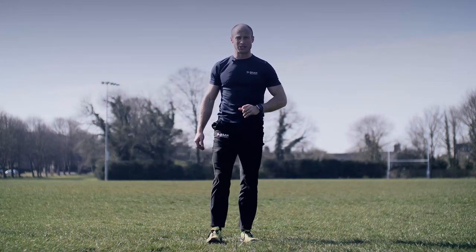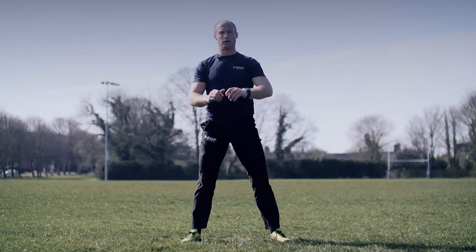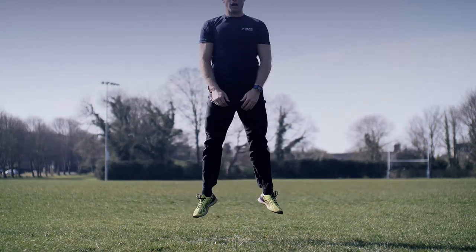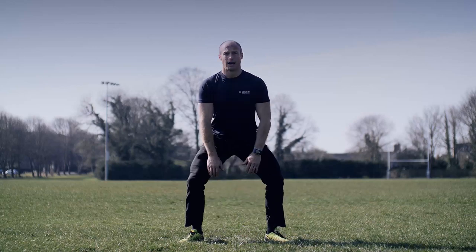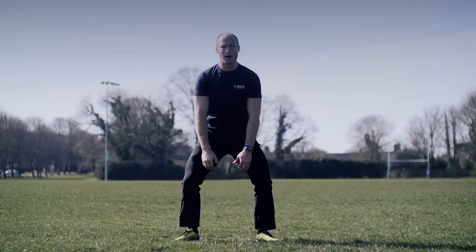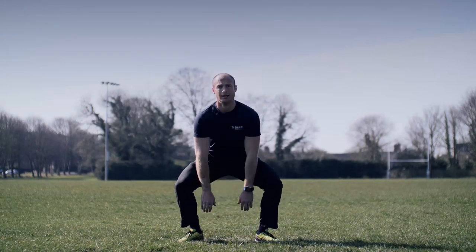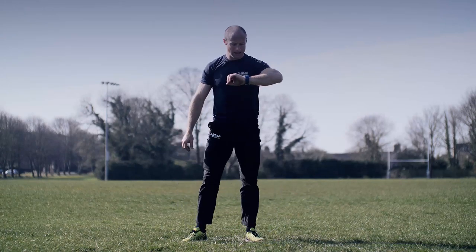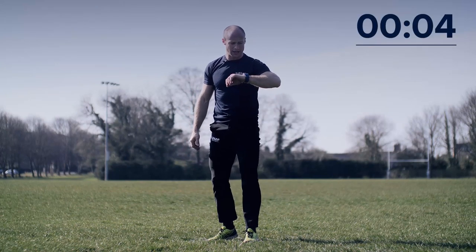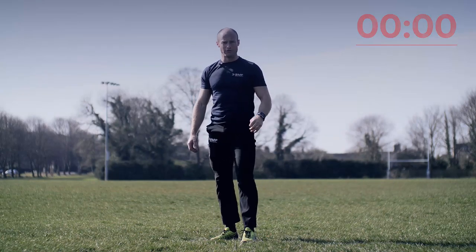It's only a 10-second breather so we've got to be ready to go. In position, ready, standby, go — up high. Touch down to the ground if you can. Keep it up, you've got five seconds left, you can do this. Three, two — all the way — don't stop. And rest.